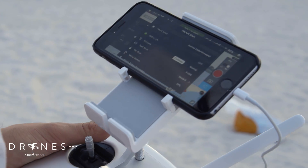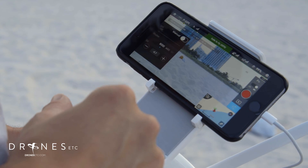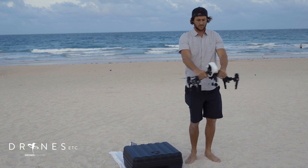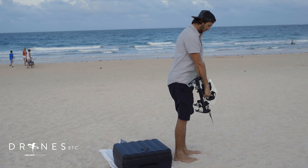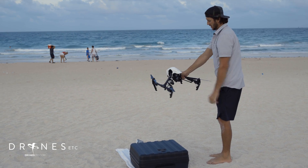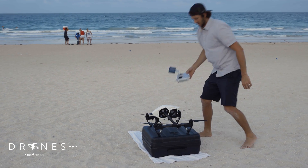The first thing I want to do here is calibrate the compass. Hit calibrate in the app — it asks you to confirm, say okay. Set the controller down and pick up the drone. Spin a full 360 like this until you get a green light in the back, and hold it straight down until you get a green blinking signal.